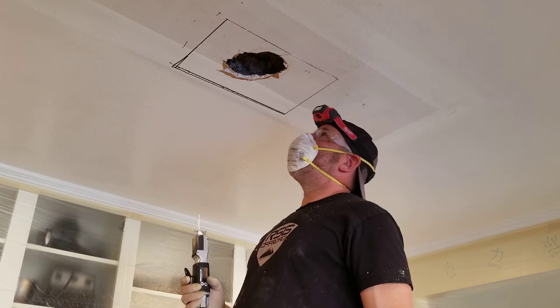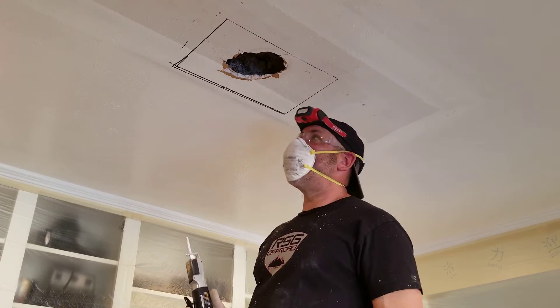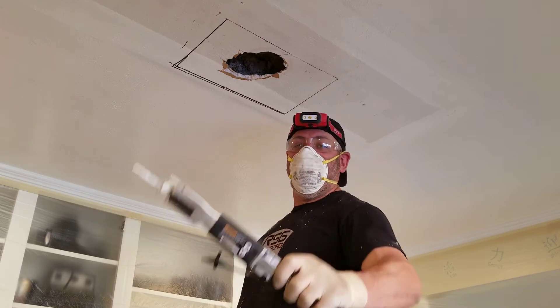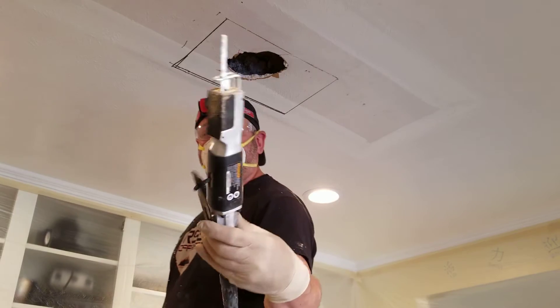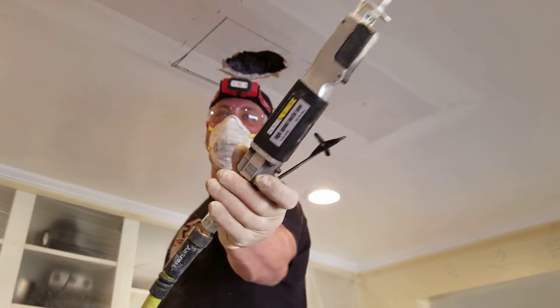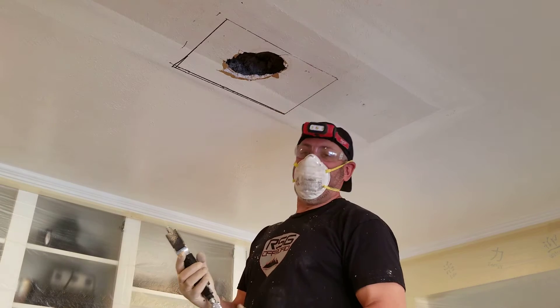I thought I'd go ahead and give it a shot and make a quick video. I have used it before and it works phenomenal. Here's what it looks like — Central Pneumatic, Harbor Freight. It's an air saw.